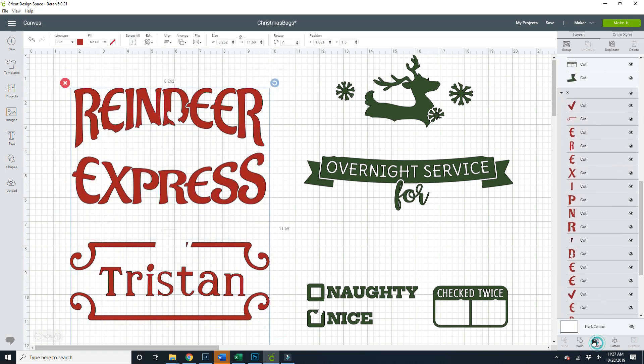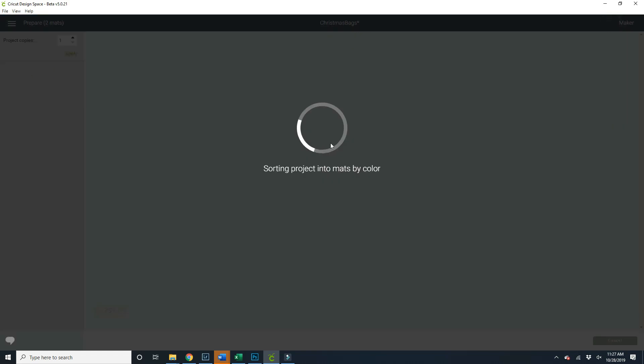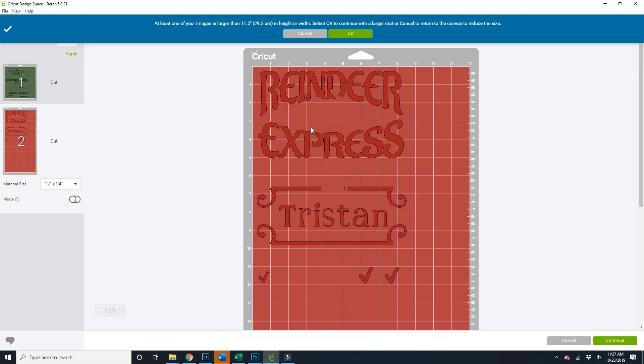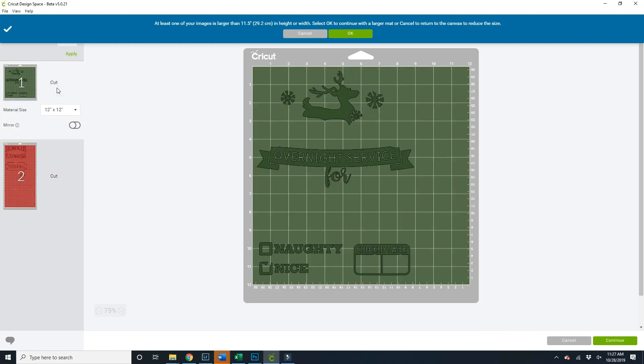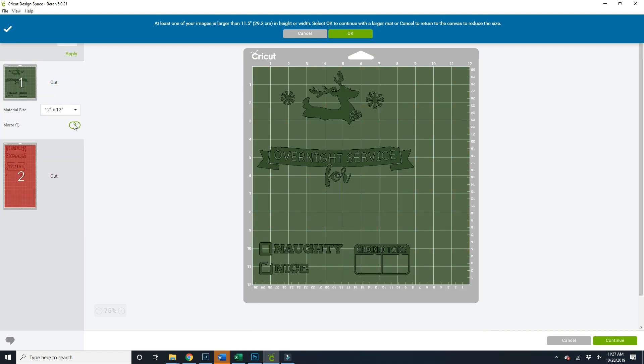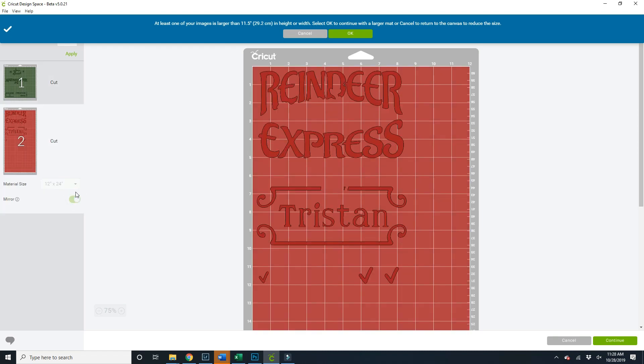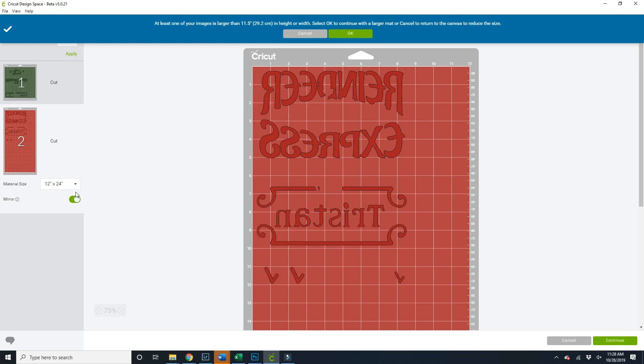I'm going to do the same thing to the red. Now that I've done that, I am going to click Make It. I'm going to use a 24-inch mat for this — the paper will be large enough, which is what's important. So I can print the green and then print the red together. What you want to make sure to do is click Mirror. It reverses it because heat transfer vinyl needs to be mirrored, as it's printed on the opposite side of the sheet.